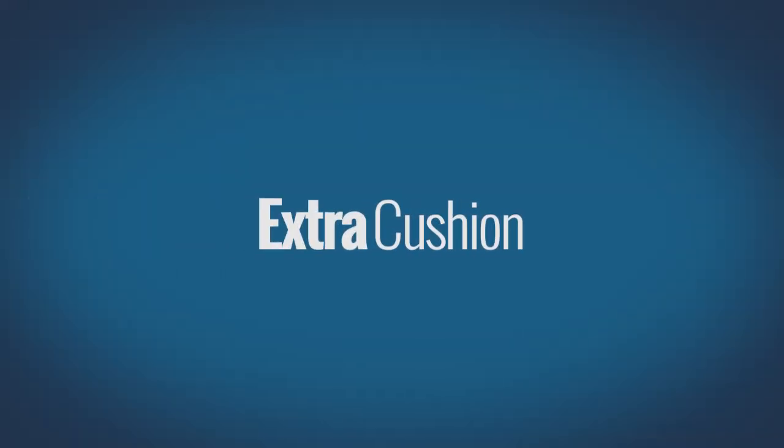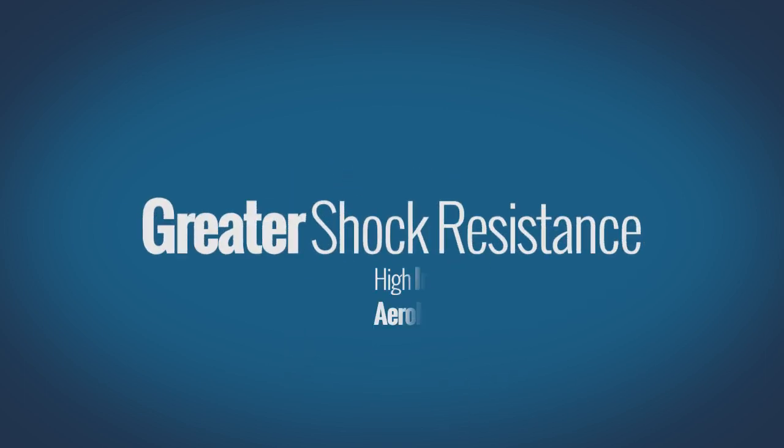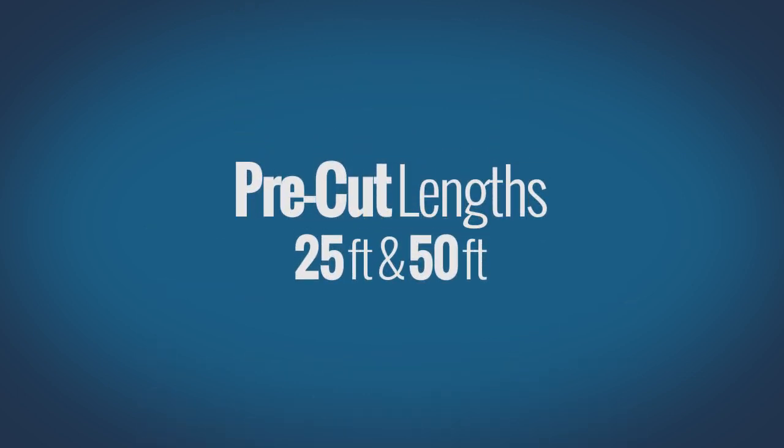For customers who are in need of extra cushion underfoot, the ply aerobic rolls are an excellent choice because they offer more shock absorbency during high-impact aerobic workouts. These are available in select pre-cut lengths.